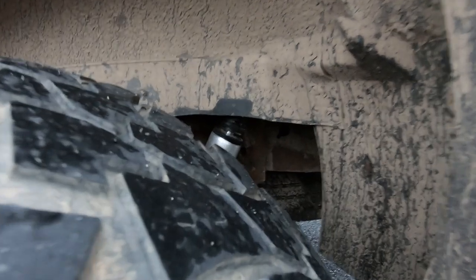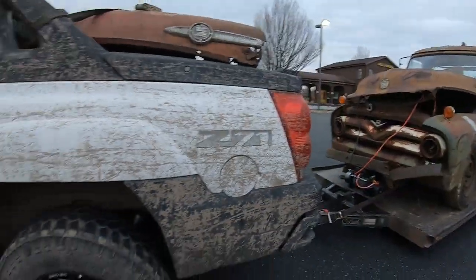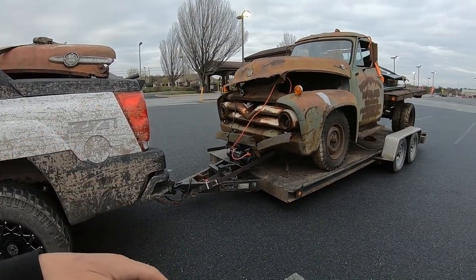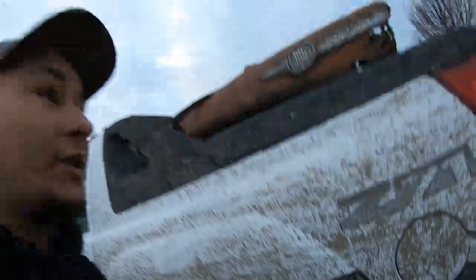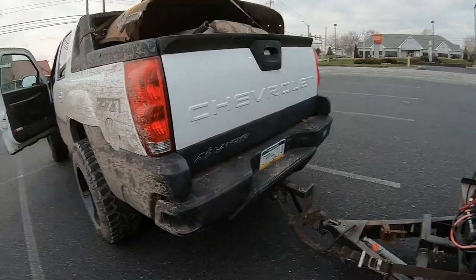I've located the problem - we are maxed out on the shock here on the avalanche, that's definitely why it's not liking this load. I think I made the right call by calling Josh and having him come tow the rest of the way home. I'm going to start unloading for when Josh gets here so he can just back up and it'll be a quick easy process. I could drive it, I just would rather be safe than sorry. I don't want to destroy my truck, I don't want to hurt anybody - I just want to do things safely.